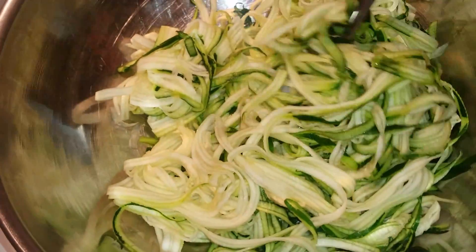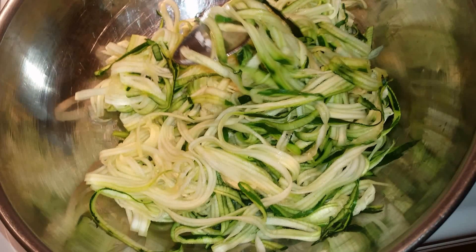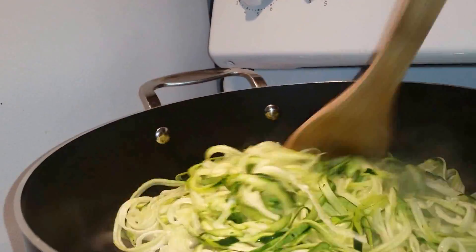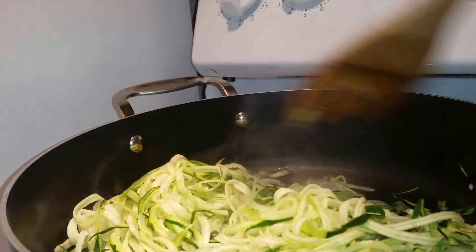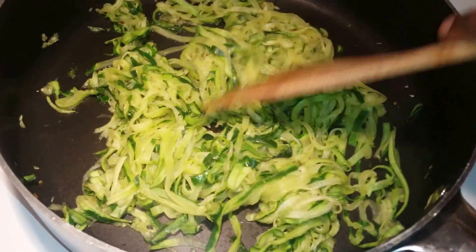And then this is what it looks like when you finish using the spiral maker or the zoodle maker, and then we're just going to sauté it in the pan with some spices to give it some flavor, and then the final product will look like this.